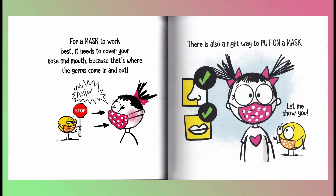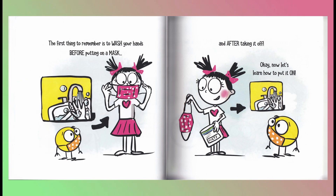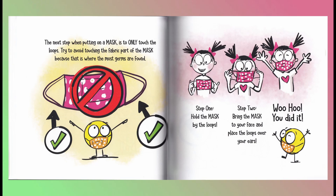There is also a right way to put on a mask. Let me show you. The first thing to remember is to wash your hands before putting on a mask and after taking it off. Now let's learn how to put it on. The next step when putting on a mask is to only touch the loops. Try to avoid touching the fabric part of the mask because that is where most germs are found. Step one: hold the mask by the loops.